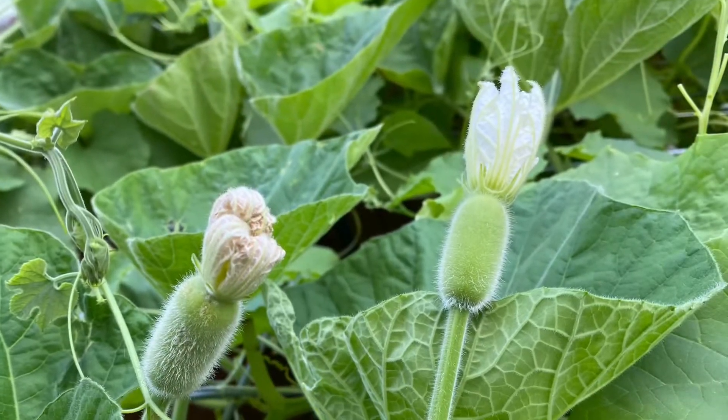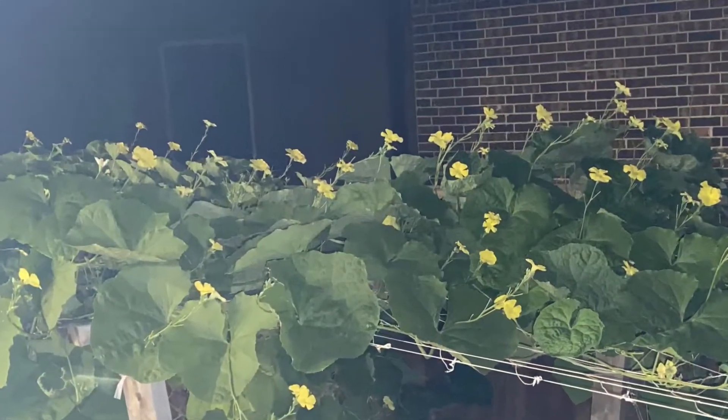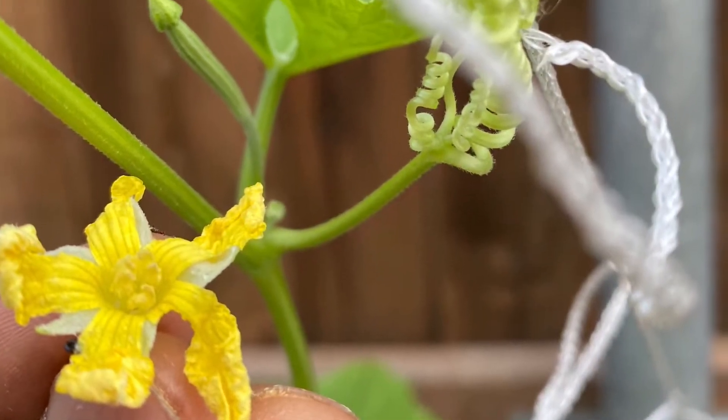And this is not the right time to do the pollination. Most of the times, Ridgegourd flowers open up in the evening and stay until early morning. So that would be the best time to do the pollination.